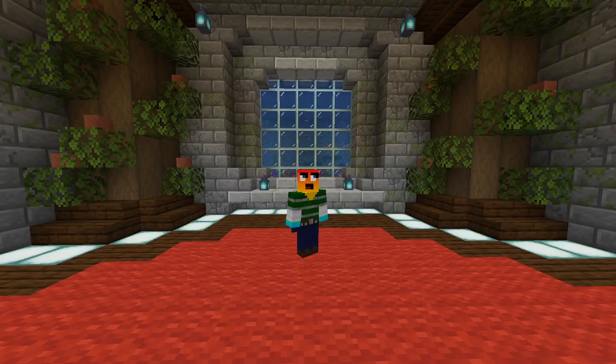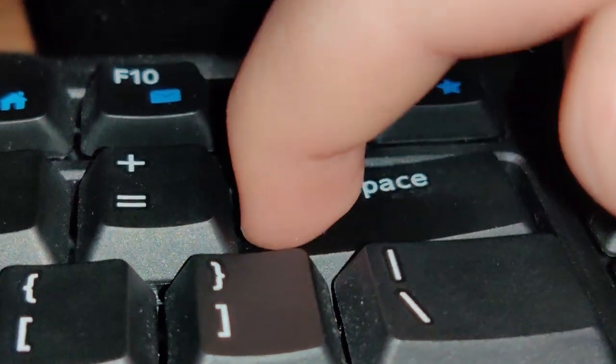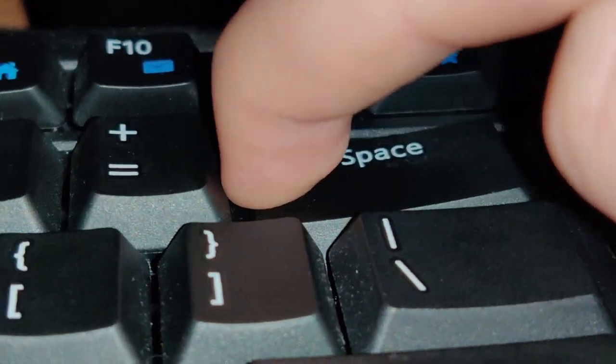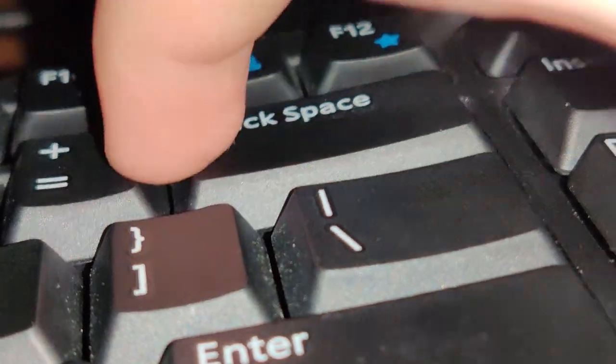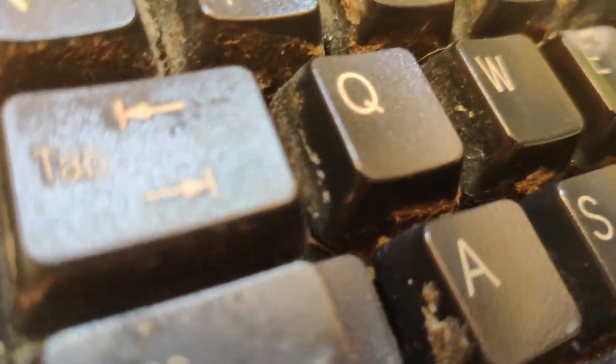I am writing the script for this video on the V7 keyboard right now, and it's really not fun to use. The shift and spacebar keys squeak sometimes, and it really hurts my ears. The keys are also super hard to press, especially the backspace key — just listen to the sound. It's horrible. I can only really press it if I'm right in the middle of the key. If anyone knows a good fix for this, please let me know in the comments.